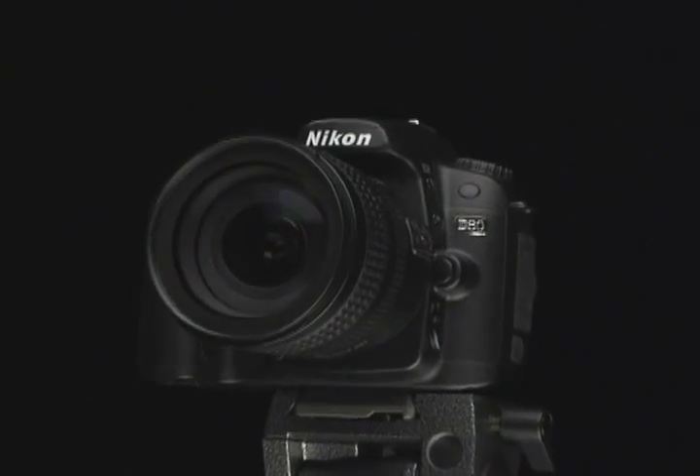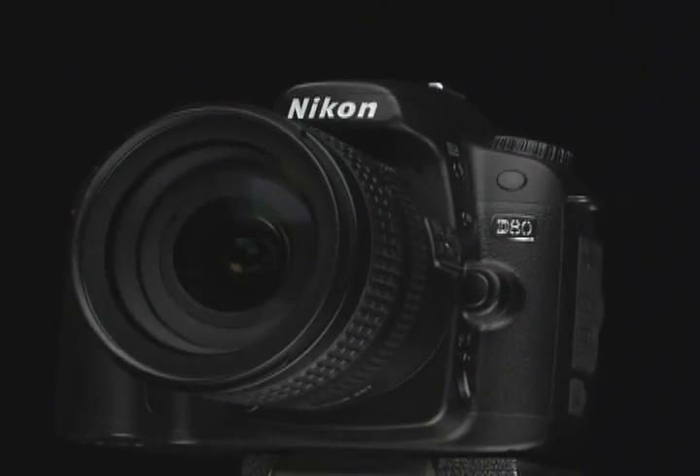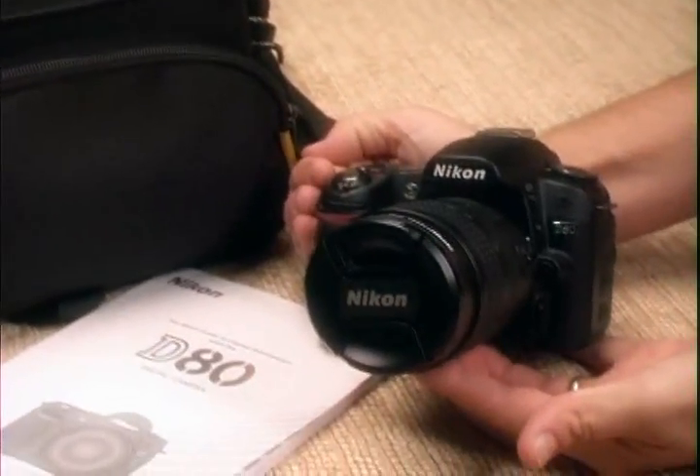Welcome to Blue Crane Digital's introduction to the Nikon D80 Digital SLR training DVD. Since its introduction, the D80 has been embraced by thousands of photographers. Why would someone consider buying this camera? The answer is simple: to take better photographs.